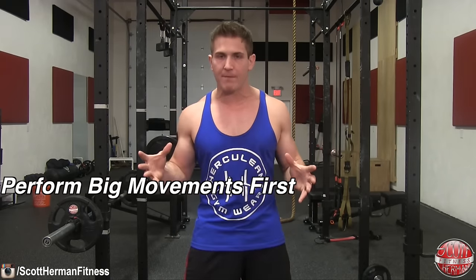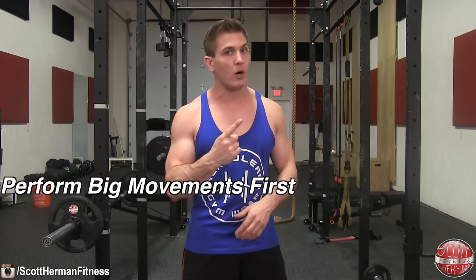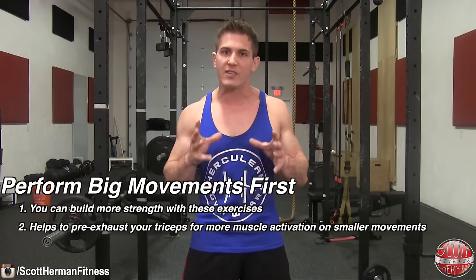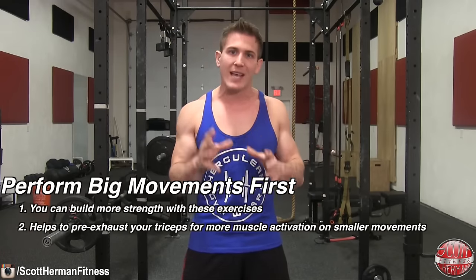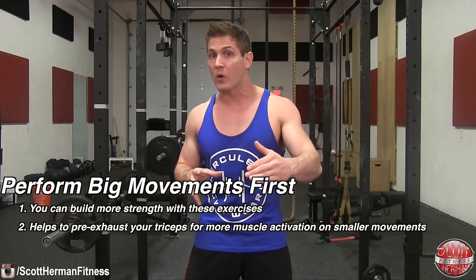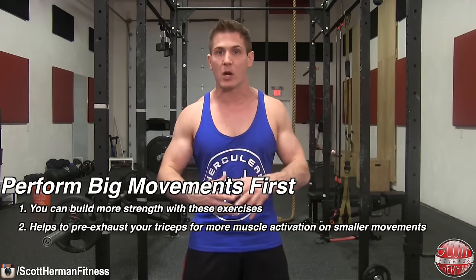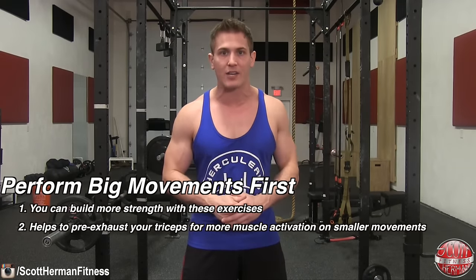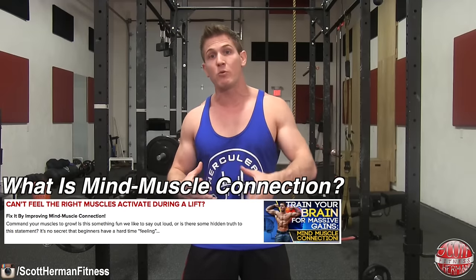This is beneficial for two reasons. Number one, you can focus on building more strength on these exercises. Number two, you will pre-exhaust your triceps so when you get to the exercises that require less weight, you can focus on form — making it more effective in terms of breaking down muscle and building a stronger mind-muscle connection. Without a strong mind-muscle connection, you could be wasting some serious time in the gym.